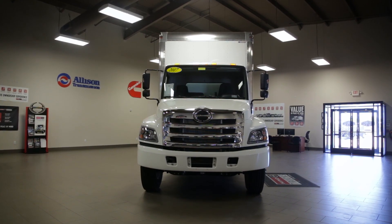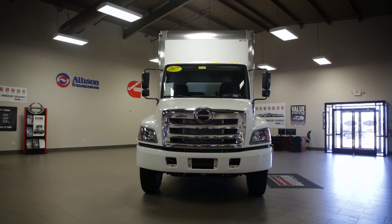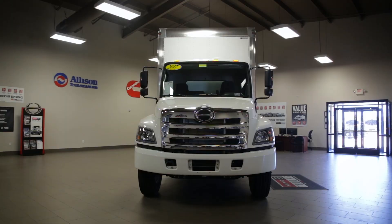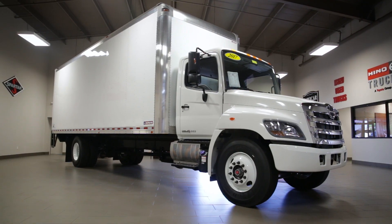With a gross vehicle weight of 26,950 pounds, the Hino 268A is a non-CDL truck that can accommodate bodies up to 28 feet long.